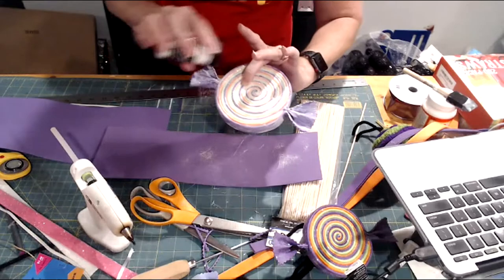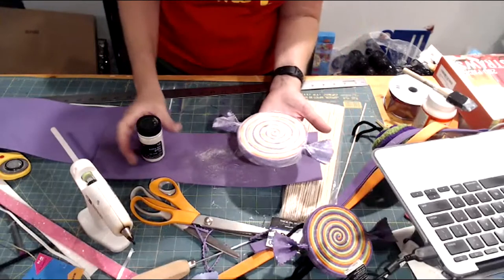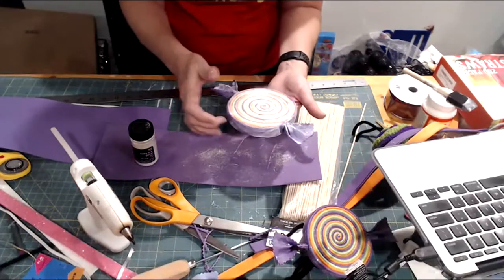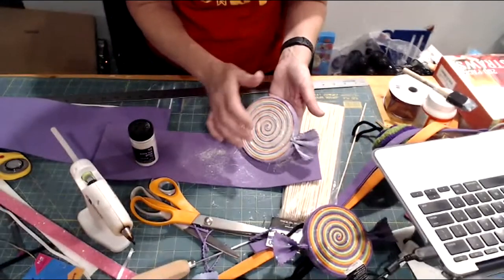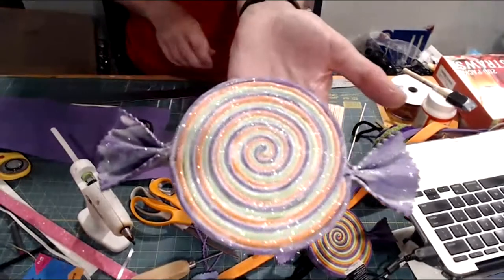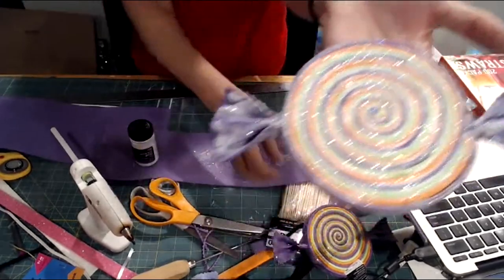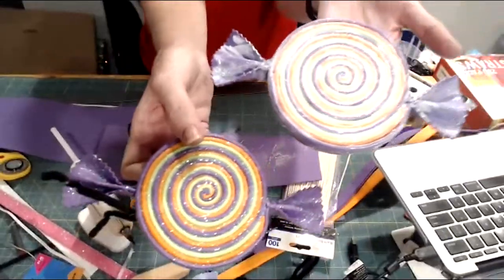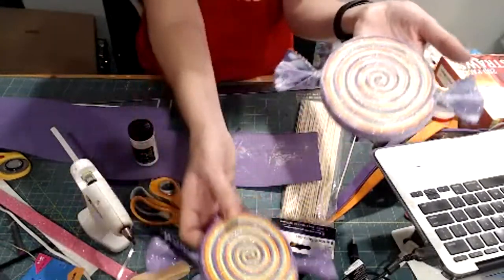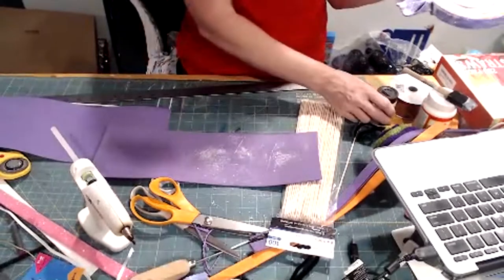So here we go — it looks really light right now, but when the Mod Podge dries clear the sparkle shows. The colors become really vibrant when it dries. I really like that about the shiny Mod Podge, and the iridescent glitter makes it pop a little too.